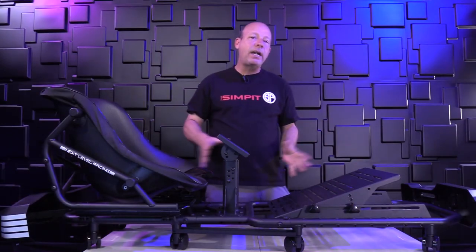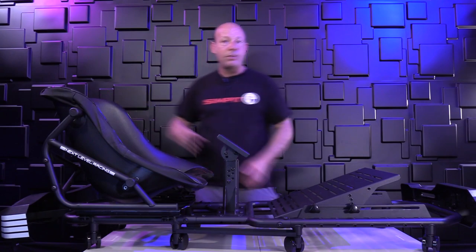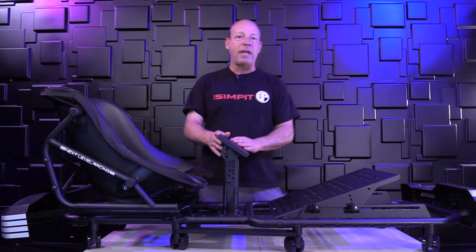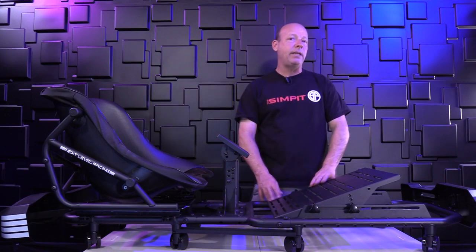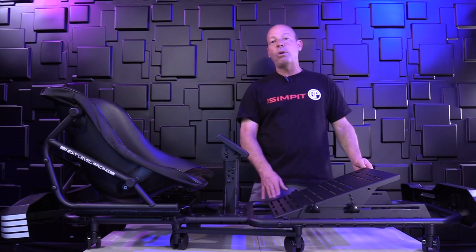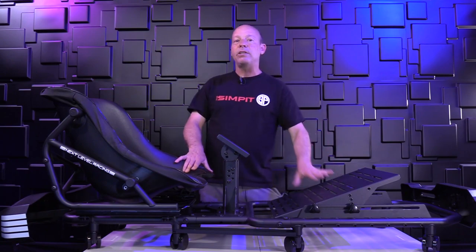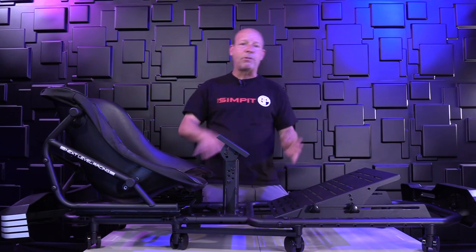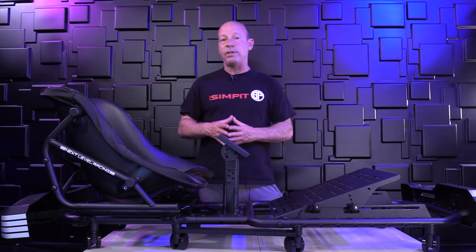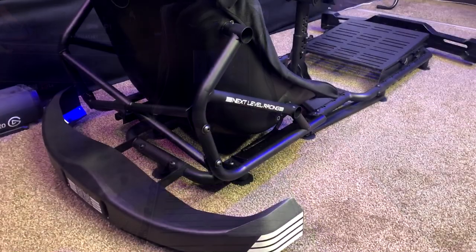It is an entirely adjustable chassis. You can adjust the seat front to back and at multiple angles, the wheel deck up and down at multiple angles, and the pedal tray has almost endless front-to-back range with four different angle adjustments. This makes it fit drivers anywhere from three-foot-seven — a little kid — all the way up to six-foot-seven, which is very unique for a rig.